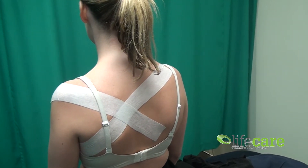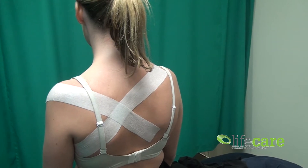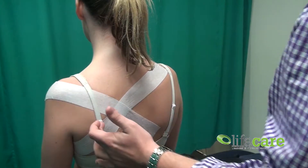G'day guys, welcome to another edition of Taping Tuesday. We've got Claire, our practice manager today, to help us out with this one. So what we're going to look at is a postural tape for the shoulders — about scapular setting. Really good for treatment of things like shoulder impingement, where you get an issue at the front.